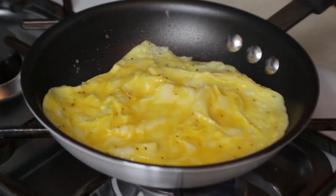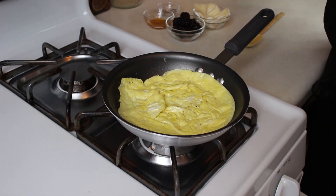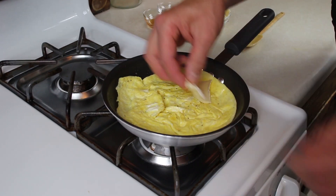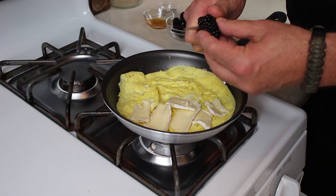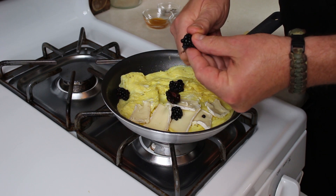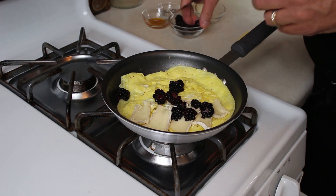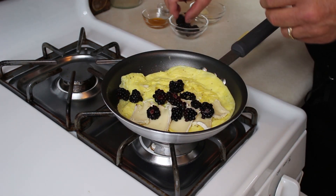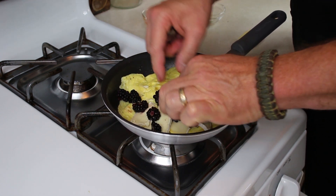Now I'm going to back out because we're going to flip this. Once you do that, you turn your heat off. I'm going to throw some cheese on half of this omelette. I forgot to show you the blackberries being cut, so we're just going to go ahead and throw our blackberries right in there — just slice them into small bite-sized pieces. Put that right in there and let that cheese melt and the flavors blend.